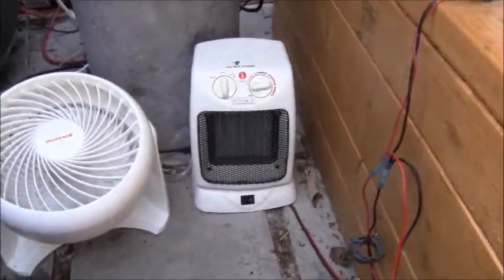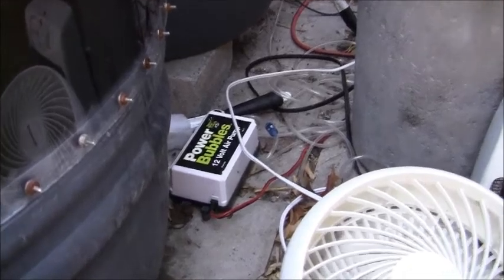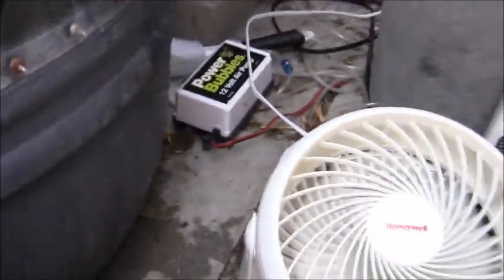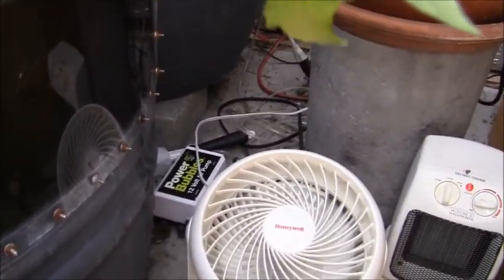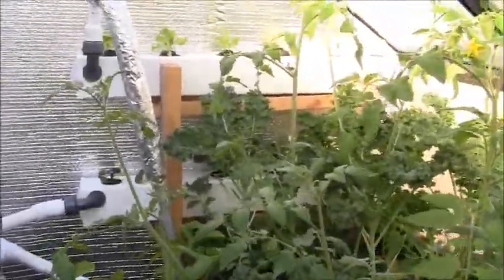My solar system has been working great. The only thing I've got drawing power out of it right now is this little air bubbler — it's like five watts — so that doesn't even affect it at all. I did have that and a 15-watt water pump running off of it, which I plan on using again. I'm probably going to set up a bunch of these pipes on the outside of the greenhouse every summer and use that 15-watt pump to run it.